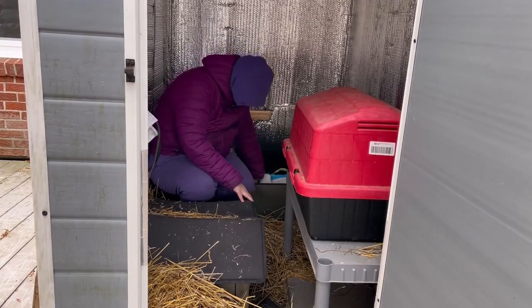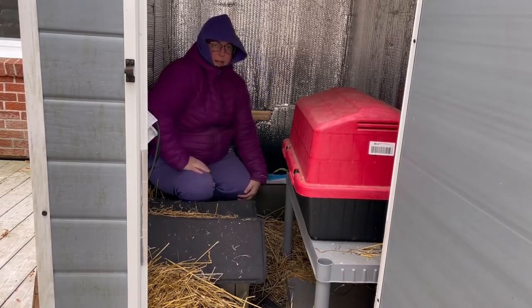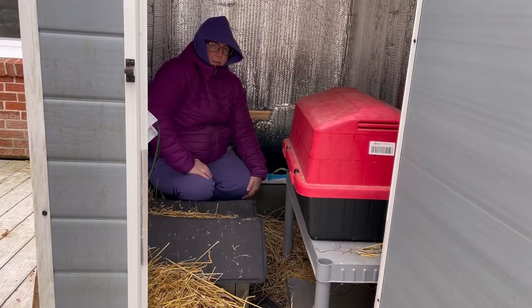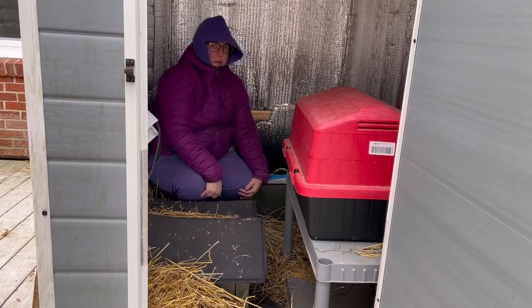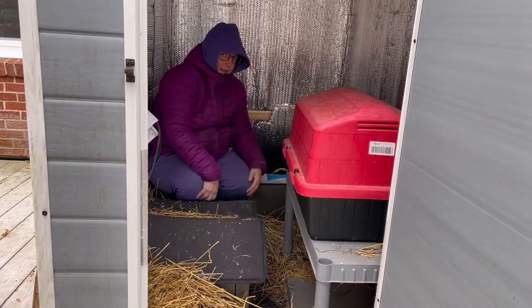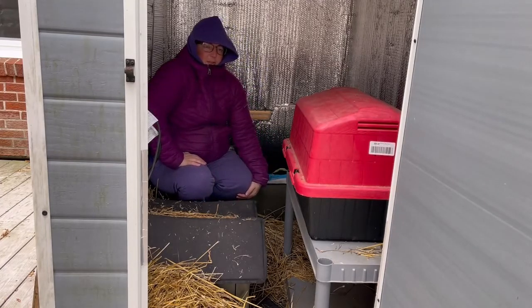So now we're just going to wait and see how fast it warms up. It's already at 49. It should warm up to close to the cat's body temperature — I think it's around 100 or 103, something like that. It's been a while since I've read the instructions, so I'm not sure how long this is going to take.